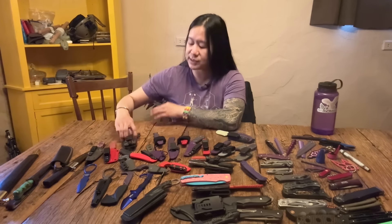A punch dagger is essentially the kind of blade that you put inside your fist and something sharp and pointy comes out of the front and you punch somebody with it — or that's the idea.